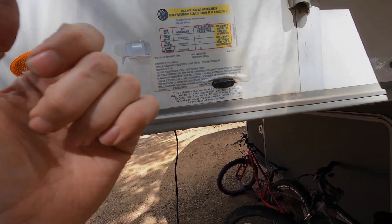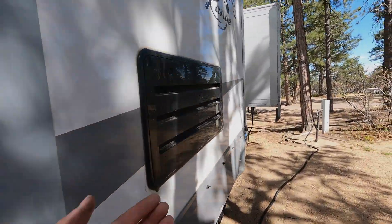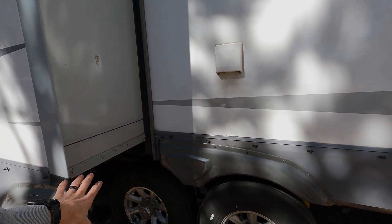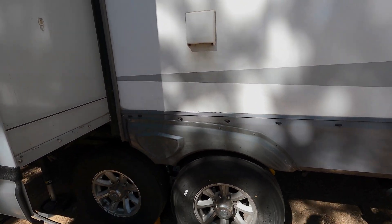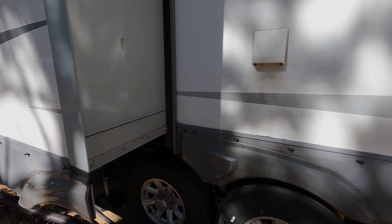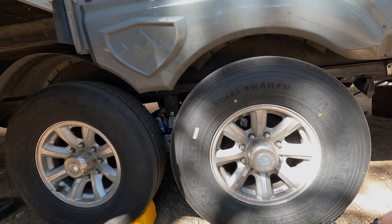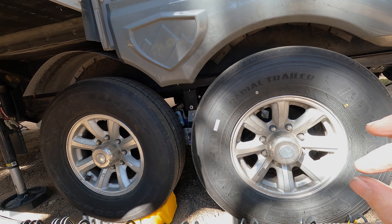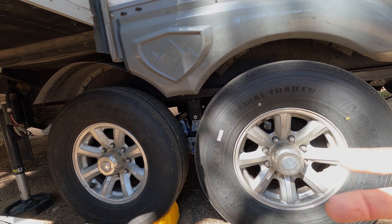Our trailer has axles rated to 7,000 pounds each, so a maximum of 14,000 pounds can rest on the ground — the rest of that weight goes into the payload calculation in the truck. We have upgraded the tires to a higher weight rating, but that doesn't mean we can carry more because the axles are still only rated to 7,000 pounds. The upgraded tires were chosen for more capacity margin.